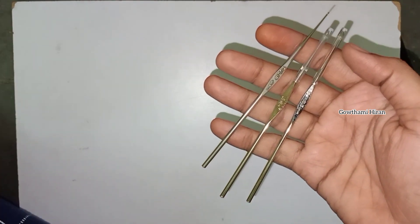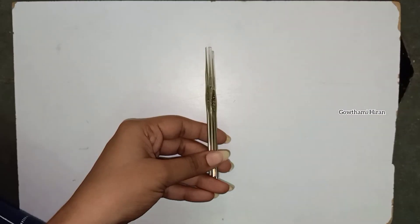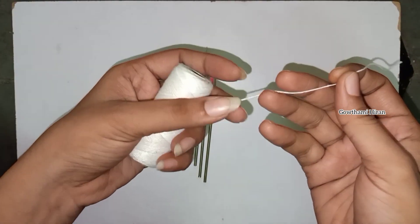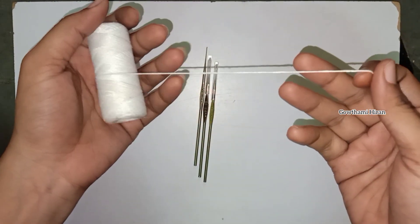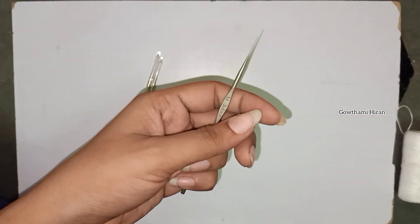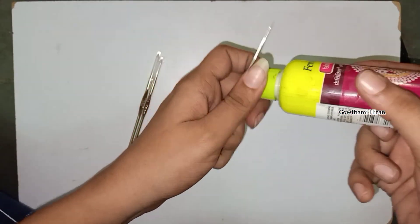We already have the idea of flowers. We need to use the right size. We need to use the cotton thread. We need to use 2mm or 1mm size. We need to use the fabric glue.